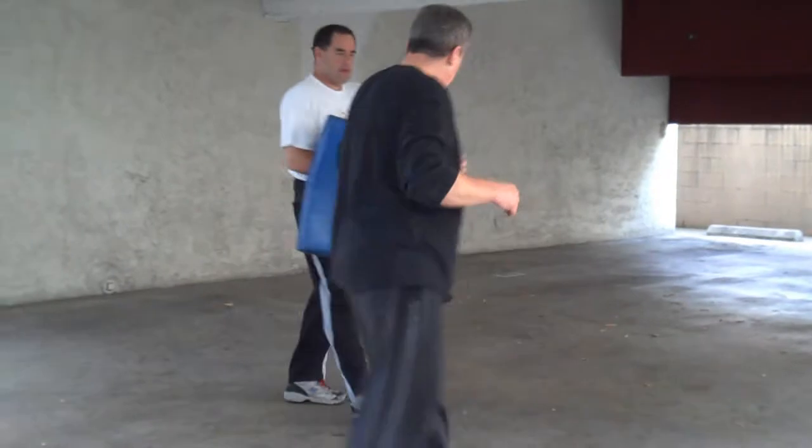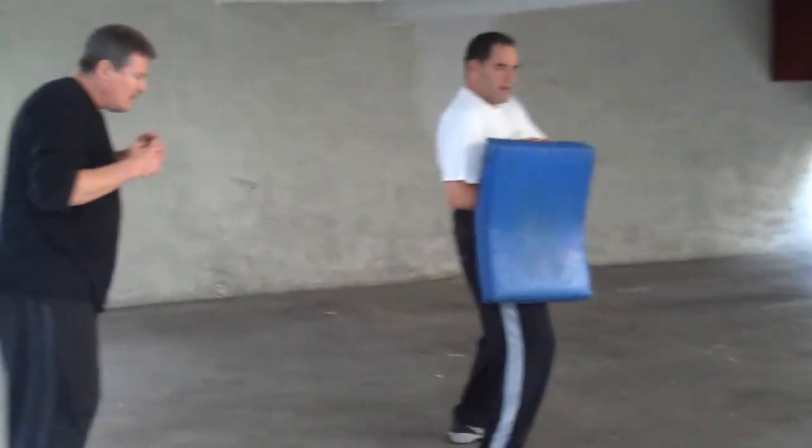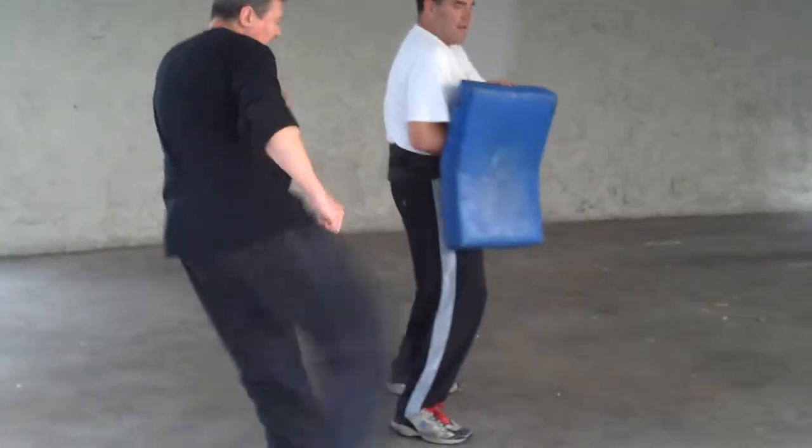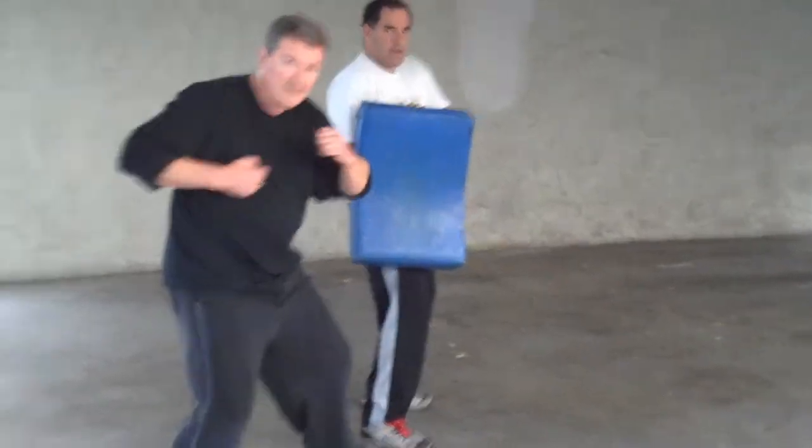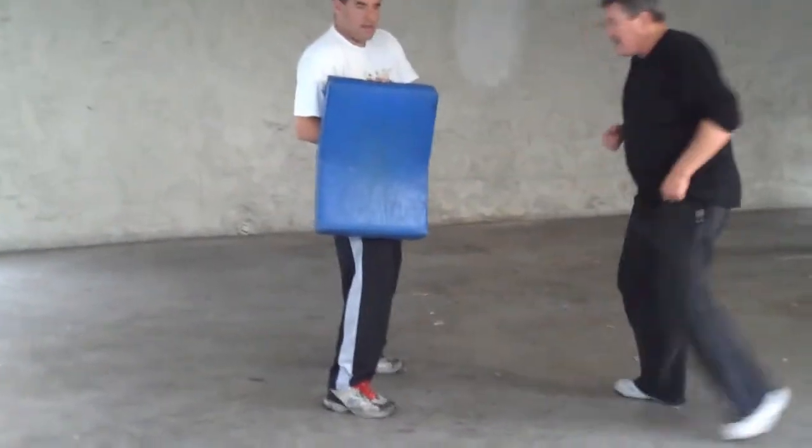We've got roundhouse kicks. We've got to come in from the side. You can use either the ball of the foot or you can use the shin. Ball of the foot.